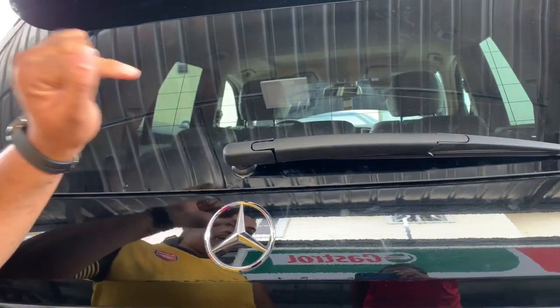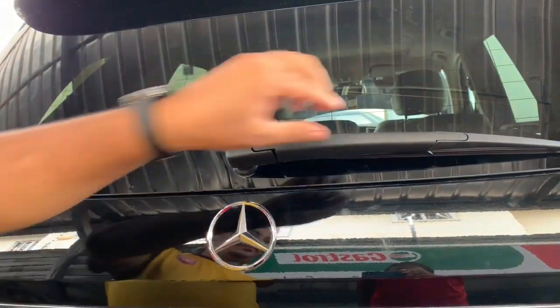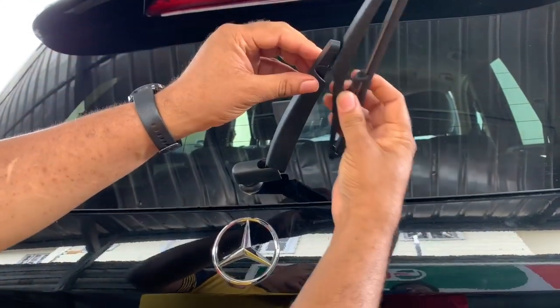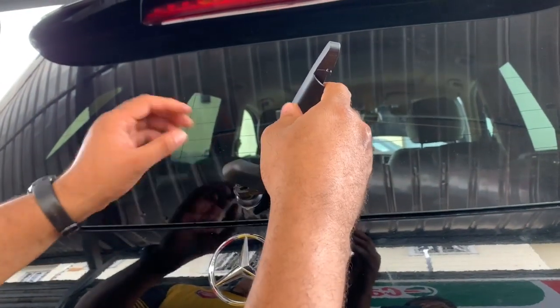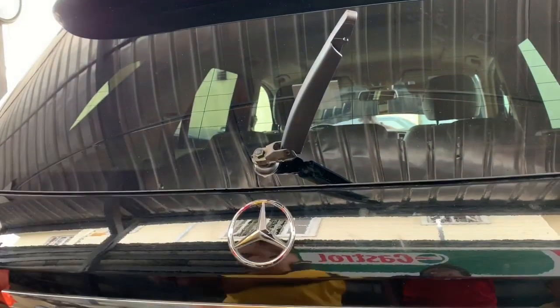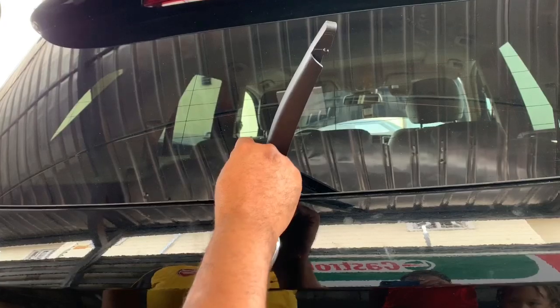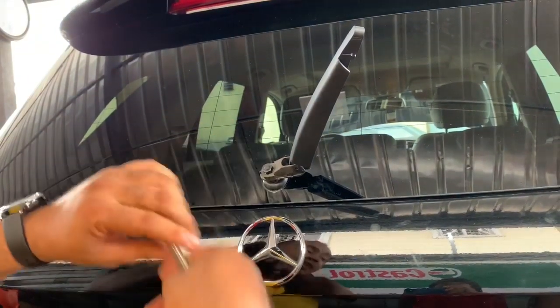I want to show you how to remove the wiper arm assembly of a Mercedes ML W166. You can remove the top of the wiper like this — it goes in here and keys in, and there you have it. To remove the entire arm assembly, you need to remove this plastic cover first. It unclips on the end — there are two little buttons that key into place. Then you need a 13 spanner to remove this little bolt here. If you don't have a spanner, you could do this with a set of pliers, but I'd rather use the right tool for it.